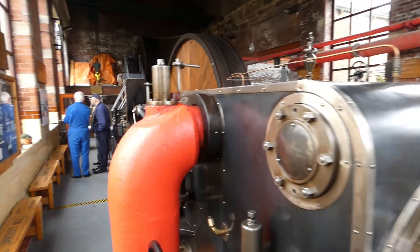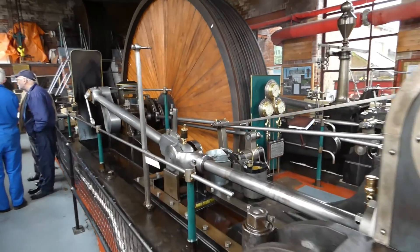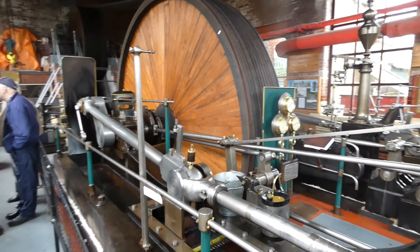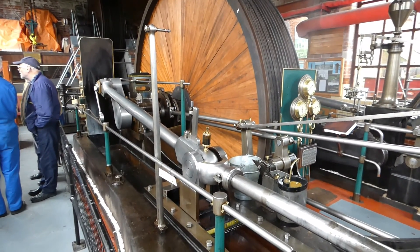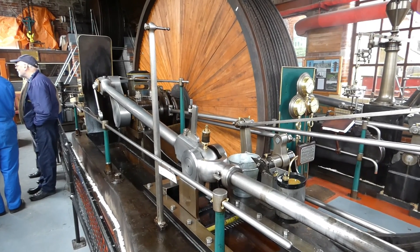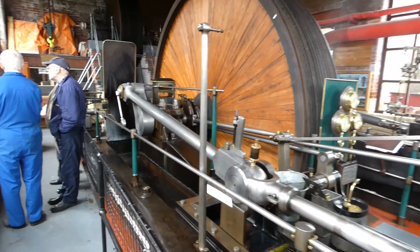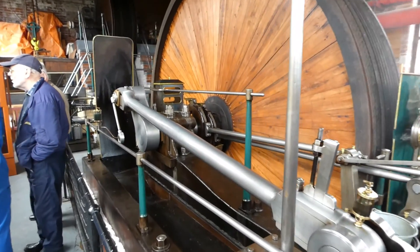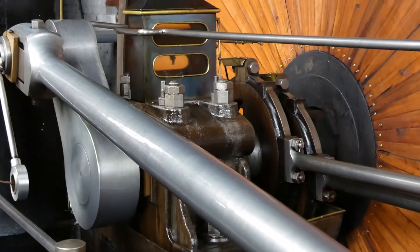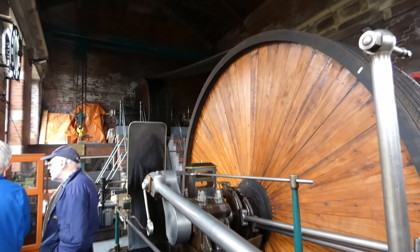Not an area normally seen by the public. Exhaust pipe coming out of the cylinder there, from the low pressure down to the condenser. The low pressure side looking at connecting rod, crank, flywheel with second motion shaft at the top. That transferred the power off to the right into the weaving shed and through line shafting. I will include a video from Queen Street Mill, which shows that to good effect.